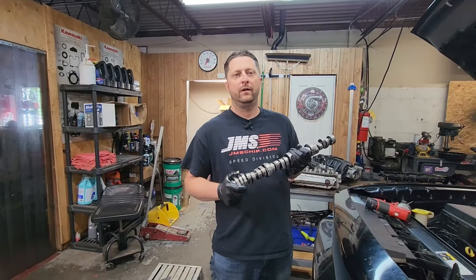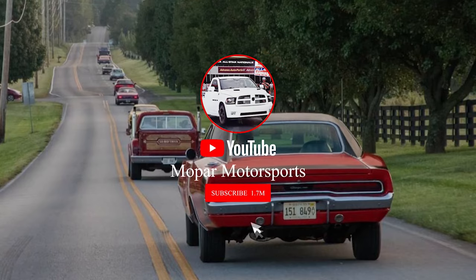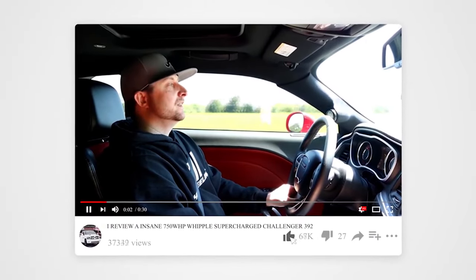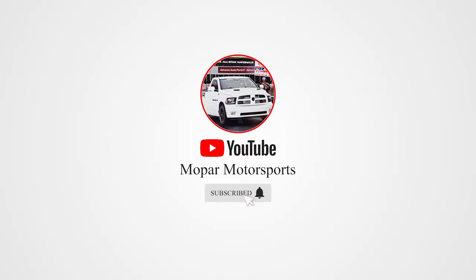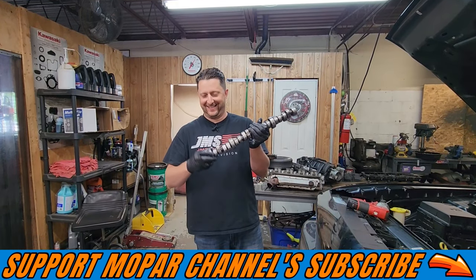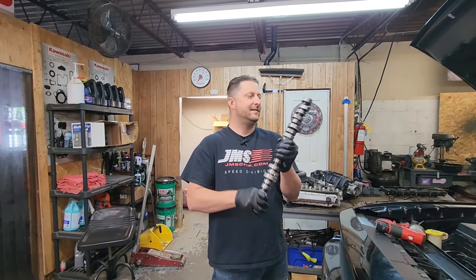My name is Dirk Diggler. This is my wiener. Could you imagine packing one like that? Jesus Christ.